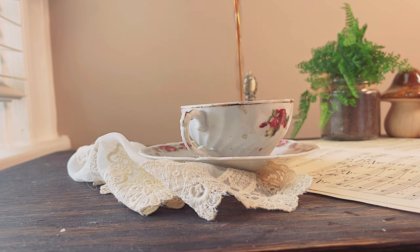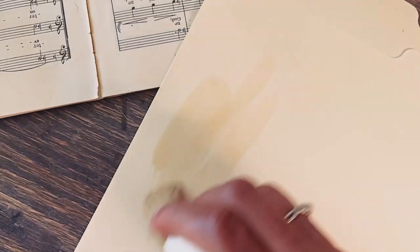I'm using a basic manila folder for my cover, cutting it down and manipulating it to look more vintage. I'm using a combination of coffee and art spray — I'll leave a link to that in the description.